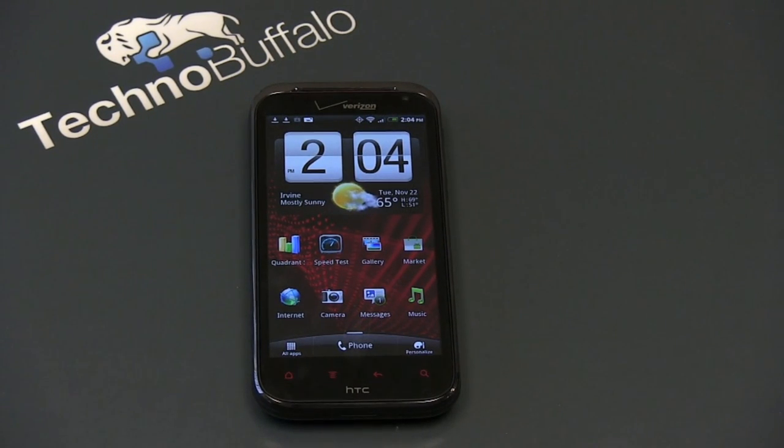What's up everyone? John Rettinger from TechnoBuffalo here with a full review of one of the latest flagship phones in Verizon's ever-growing Android lineup. This is the HTC-built Resound.